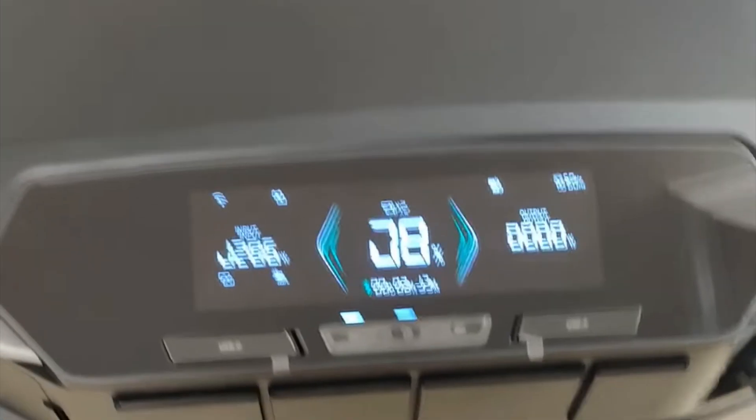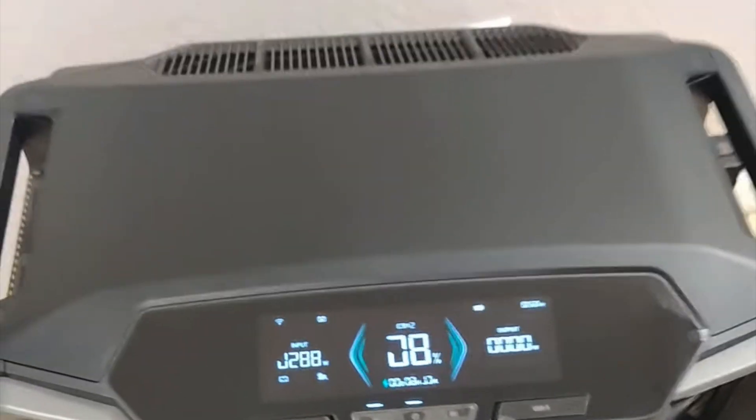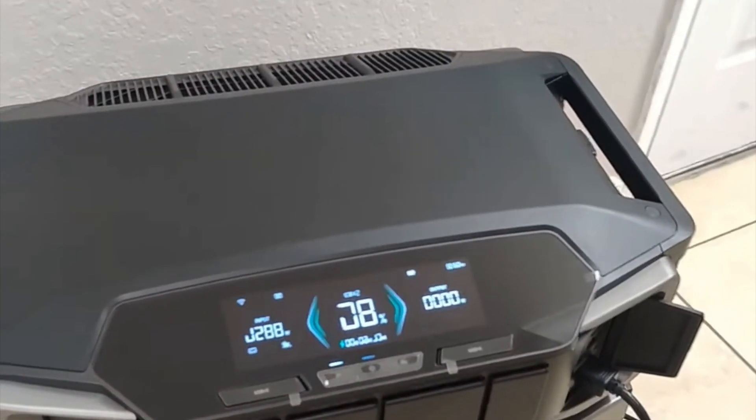I recently got and started using the EF EcoFlow Delta Pro Ultra with the panel. I'm going to give you the good and also the bad that I think of it from after using it.